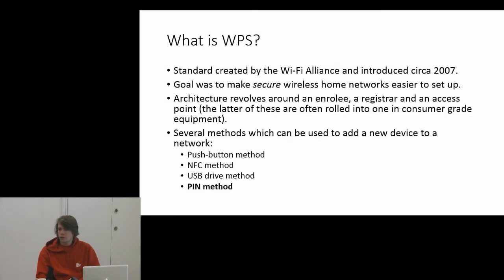The first method is the push-button method, which requires physical access to the router — fairly secure. There's an NFC method which I've never seen implemented. There's a USB drive method which I've never seen anyone use. And then there's the PIN method, which is the most popular and the one I'm going to be talking about today.